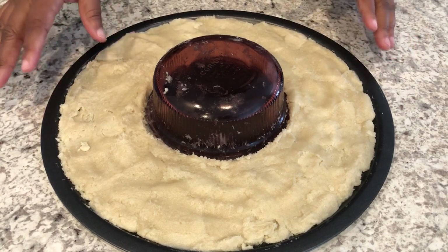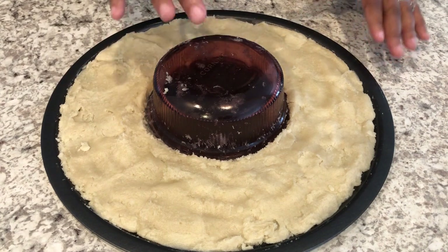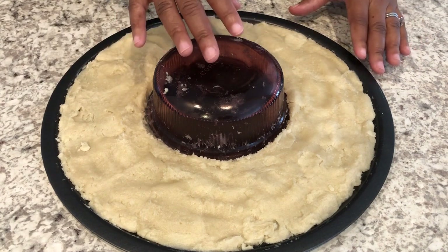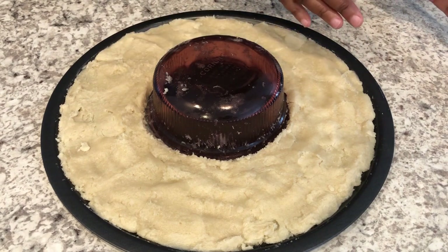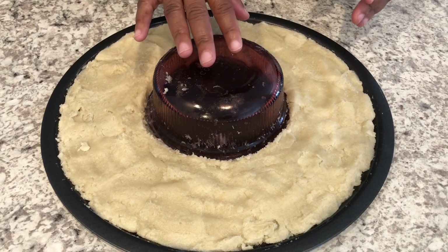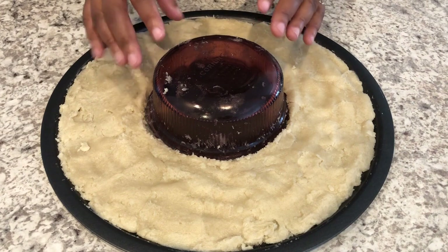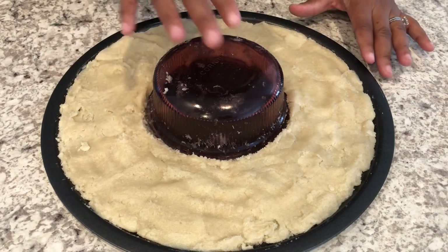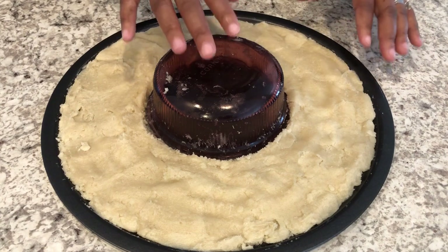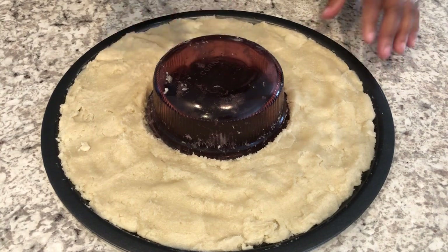I'm going to bake this for about 15 to 20 minutes at 350 degrees. If you're making this to eat the same day, cook it closer to 15 minutes. If you're taking it somewhere and it'll be in the refrigerator overnight, bake it for about 20 minutes until it's a little browner on top, because the icing will make it softer in the fridge. So just keep that in mind. Let's go to the oven.